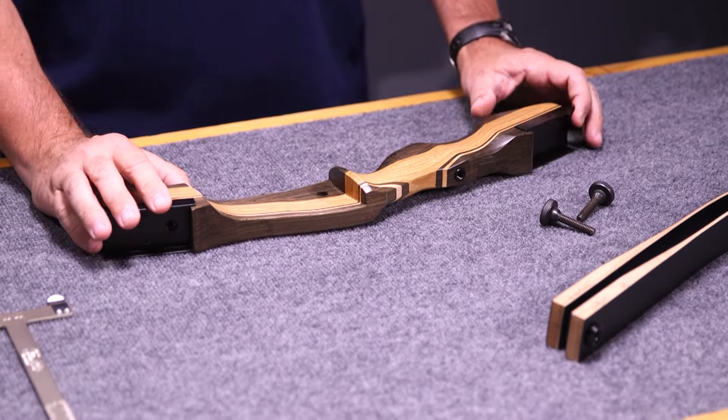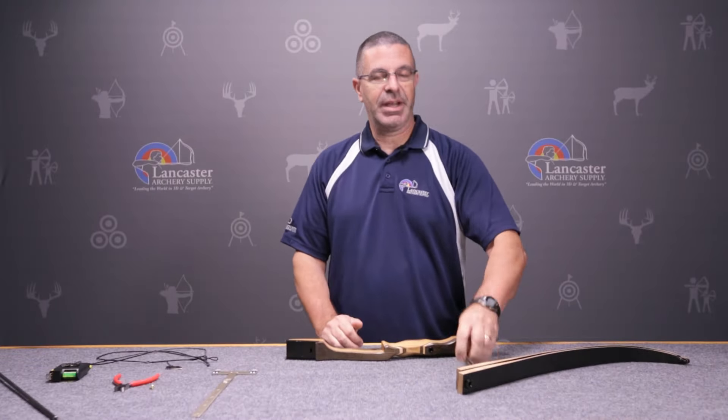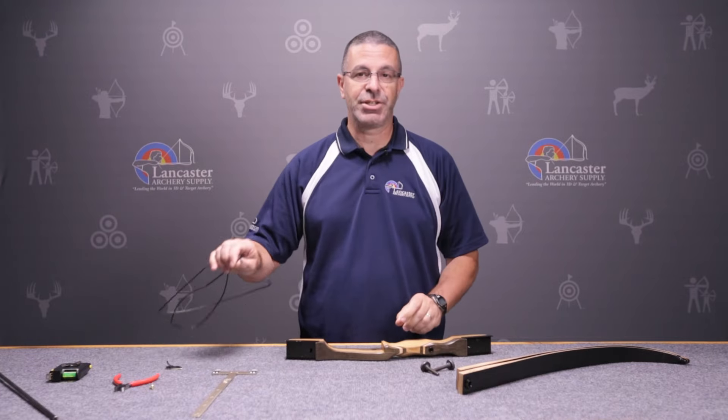When you get the bow in the box, it's going to have a riser, it's going to have your two limbs, it's going to have your limb bolts, and a string.